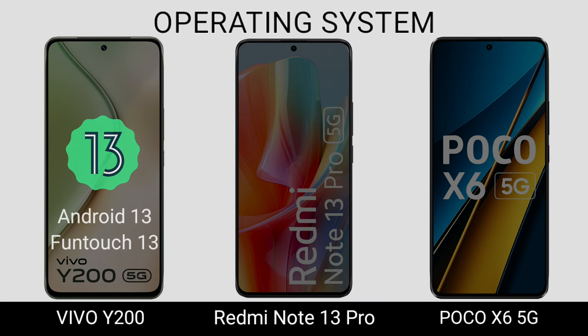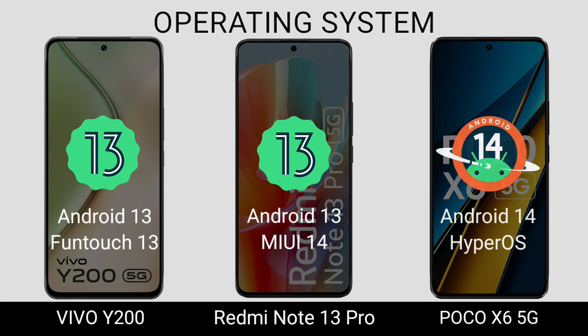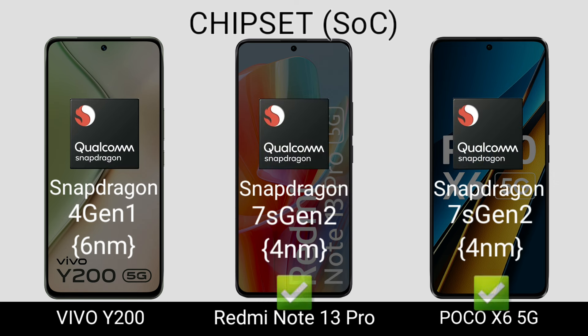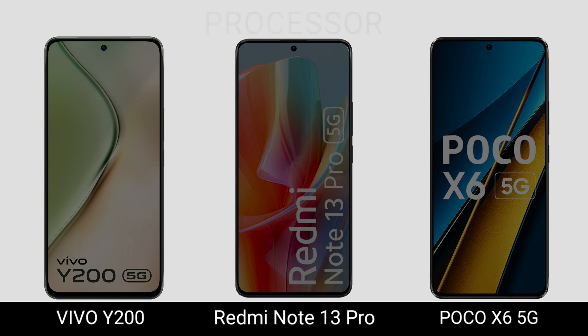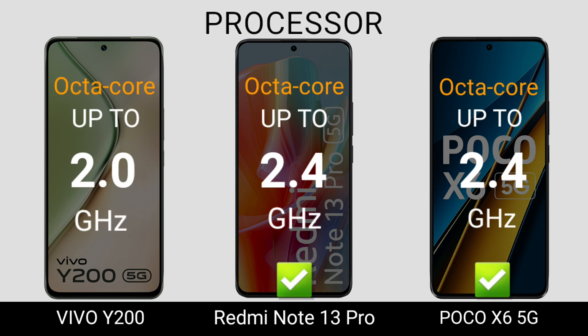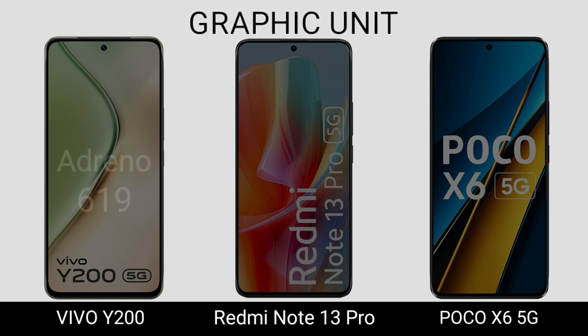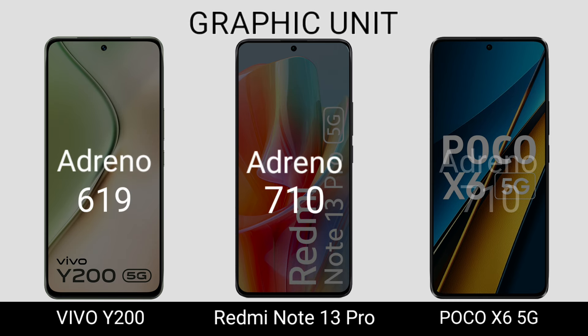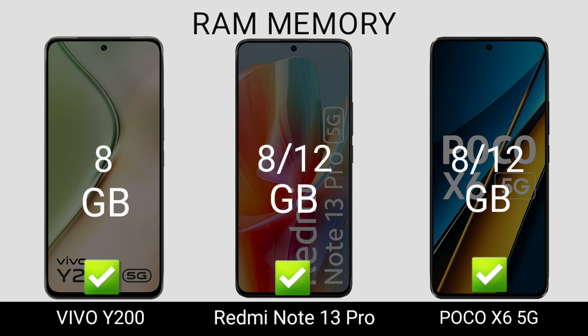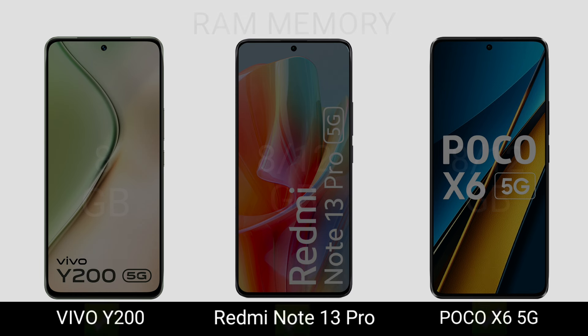Operating System. Chipset. Processor Graphic Unit. Frame Memory. Internal Memory.